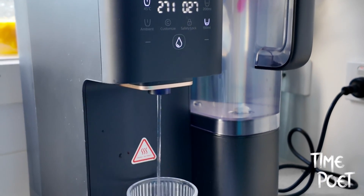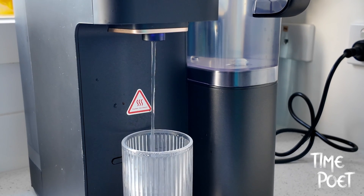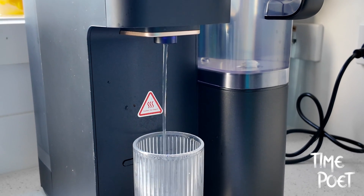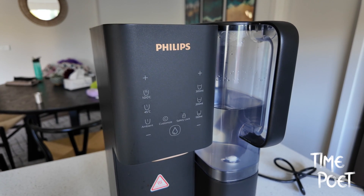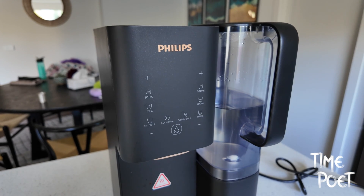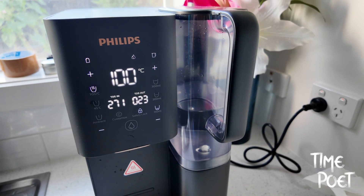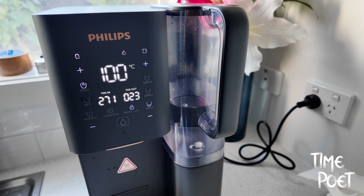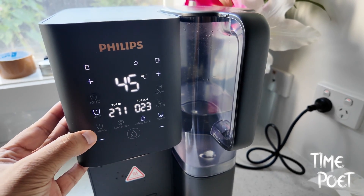With just a touch, you can choose the exact amount and temperature of water you need, whether it's for a cup of tea or a cooking pot. This level of precision and ease elevates the user experience dramatically. But the Aquaporin isn't all about looks — its display offers vital information like the parts per million of water, both incoming and purified.